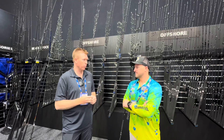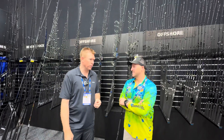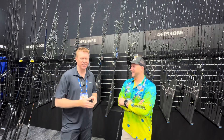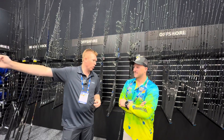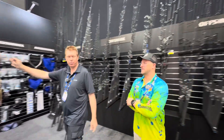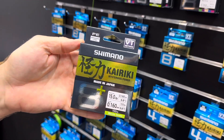Beach fishing is something that's become really popular, particularly down our way. And as we move in, we've got some jigging lures and some new Kyoriki line over here as well. Tell us about your new Kyoriki Plus 8, Don.